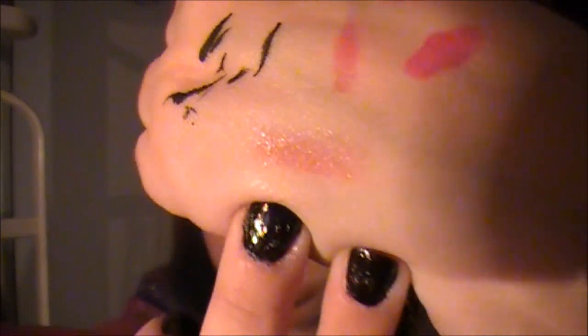I have three lip crayons — two Revlon and one Clinique. The Clinique Chubby Stick Moisturizing Lip Color Balm is in Mega Melon. It's a very nudie color on me. This one smells like a crayon so I'm not sure I like that. But it works when you have a very intense eye makeup and just want a more nude lip.